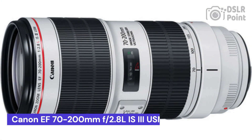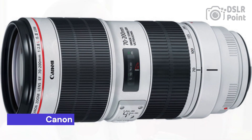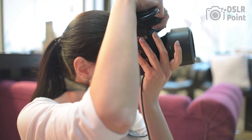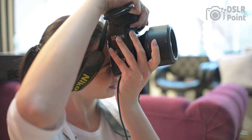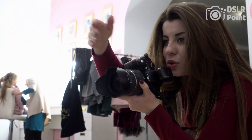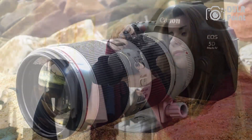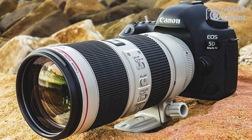Our first choice is the Canon EF 70-200mm f2.8 L IS III USM, a professional-grade lens that offers photographers a powerful combination of optical performance and features. With its wide zoom range, fast maximum aperture, and built-in image stabilization, this lens is an ideal choice for sports and wildlife photography. It is also suitable for portrait and wedding photography due to its ability to produce beautiful background blur effects.